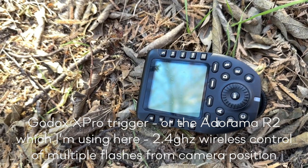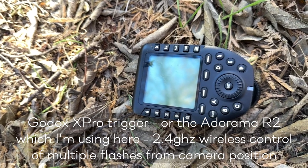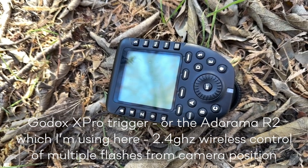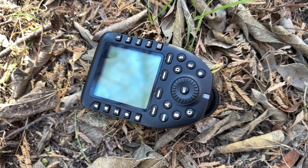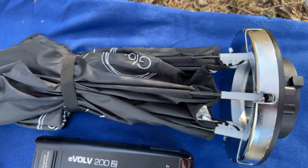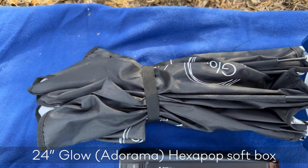The X Pro trigger is the on-camera way to control all the flashes remotely. I'm using the Adorama version, the R2, but functionally they're exactly the same. They make life completely painless to control multiple flashes right from the camera position — a huge time saver that helps your setup go so much faster.